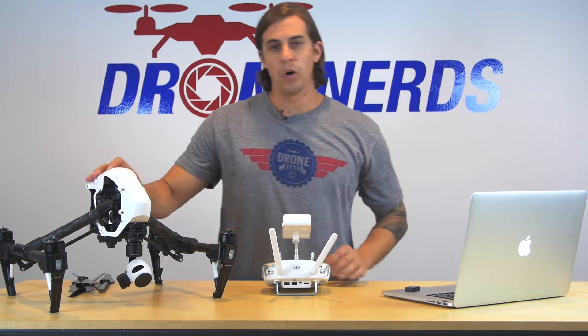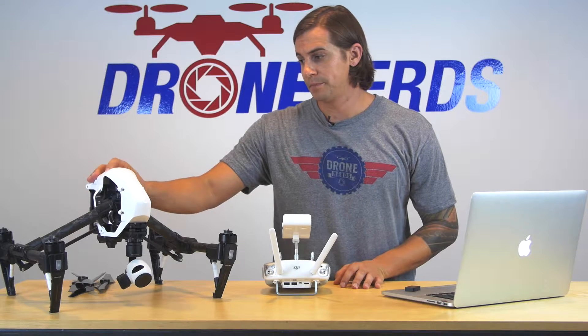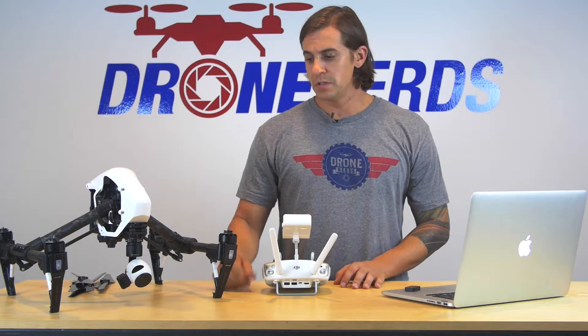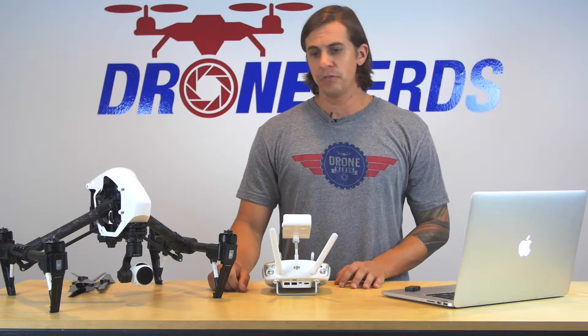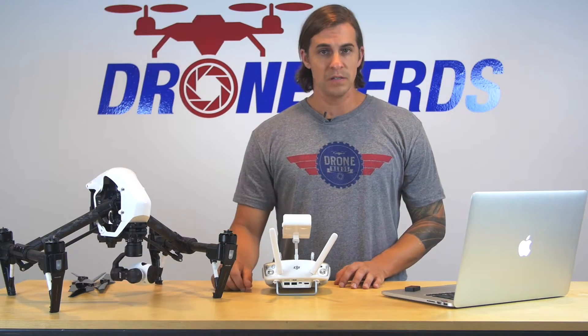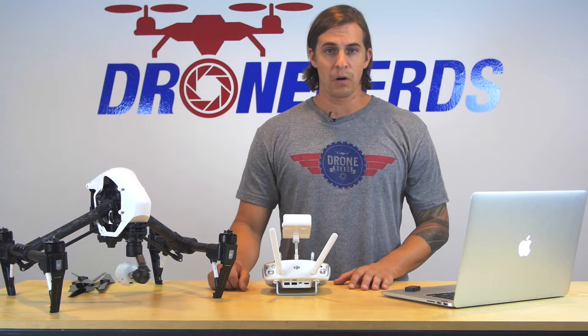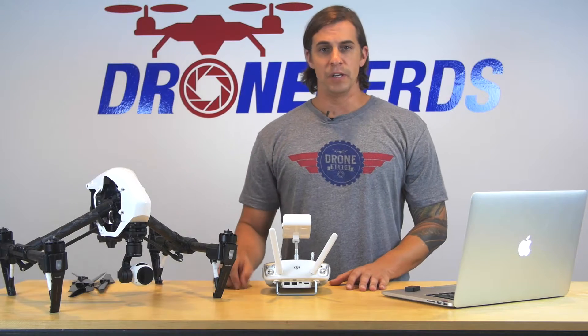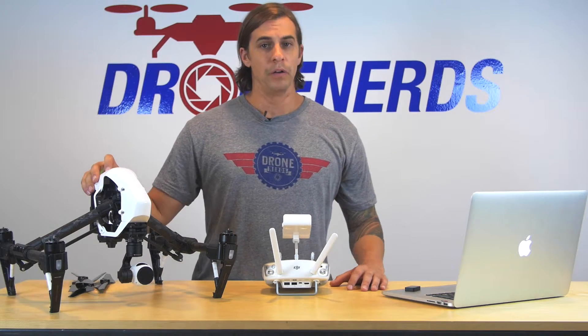Once the card is back in, go ahead and turn the Inspire on. The Inspire is going to go through its motions and the camera is going to calibrate itself. Once it starts, it's going to make noises as if it were reading the memory card, and then you're going to get four beeps letting you know that it's actually putting the update on the Inspire.